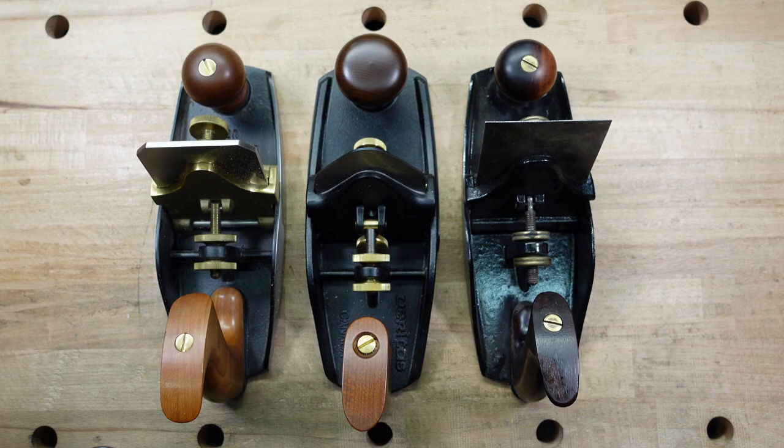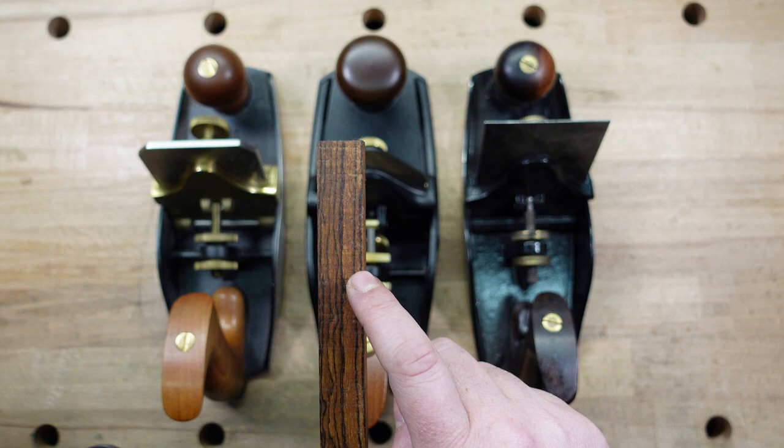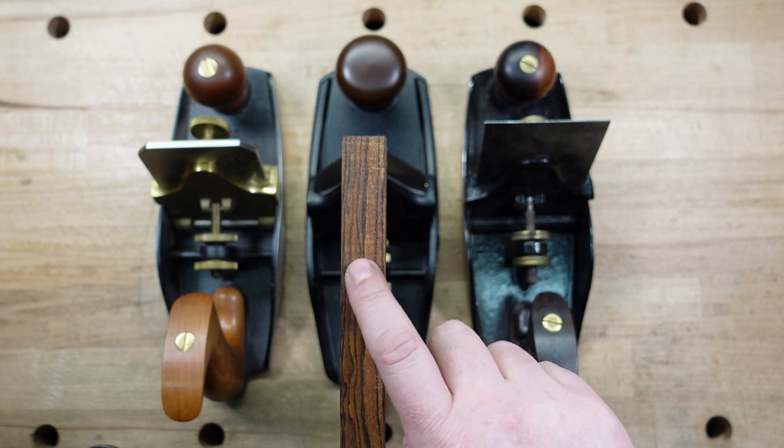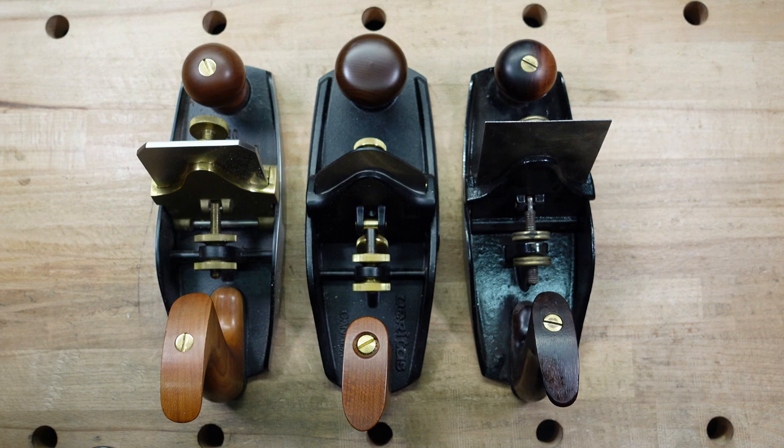Alright, so here they are side by side. We have the Lie-Nielsen, the Veritas, and the Stanley. I do want to mention real quick — I have a buddy of mine, his name is Will. He is the owner of Honeybrook Woodworks. He is actually going to be making me a Bocote pointer. He makes all kinds of marking knives, plane screwdrivers, winding sticks, mallets, and marking gauges, and he does a phenomenal job. He was actually just in Popular Woodworking magazine. I'll put a link for his information down below.